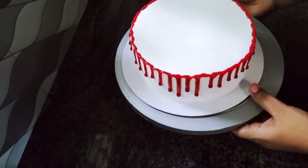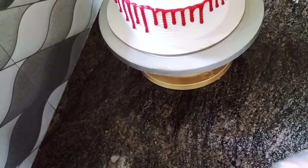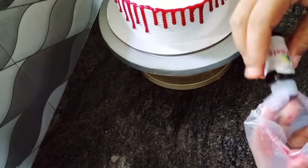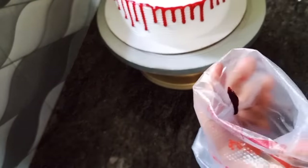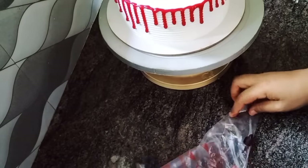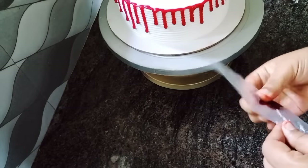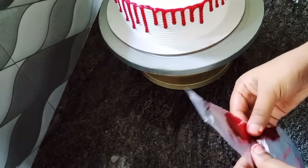Now we will have a little drop in the chamber. I will put the top of the rosette flower. Then add 2D in the nose to the rosette flower, then add a white cream to the rosette flower.